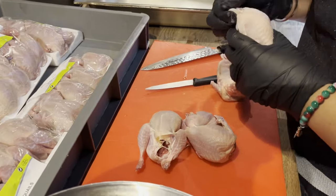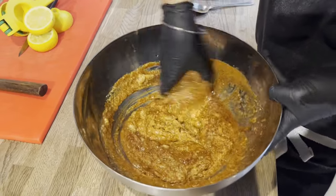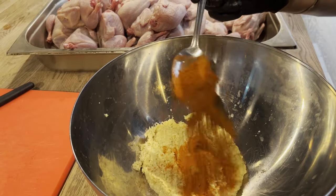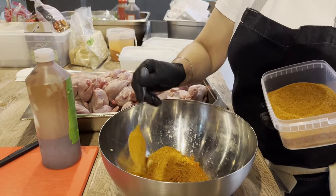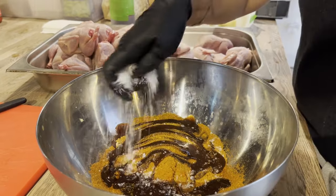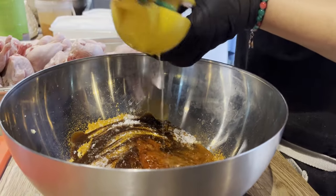The first thing we do is marinate the quail with tandoori masala, which is the very important spice — a combination of spices which you can make or find anywhere. Then you have the chilli, which gives a little heat, and then you have the tamarind. You can make it or buy it — it has a lovely sweet and sour taste — and lemon juice which works really well.